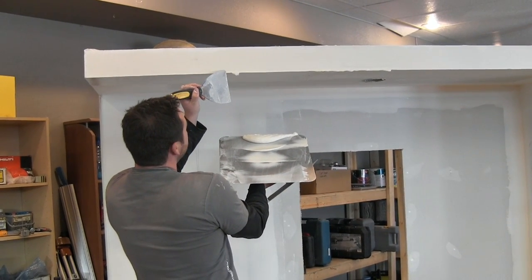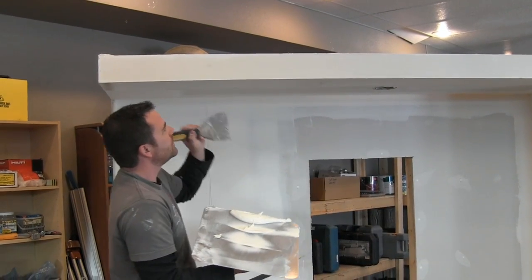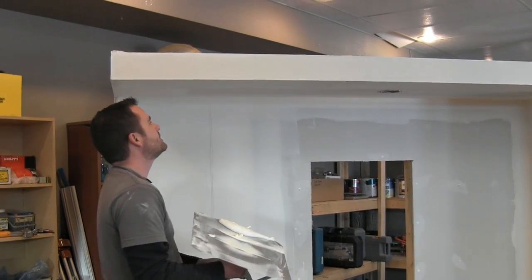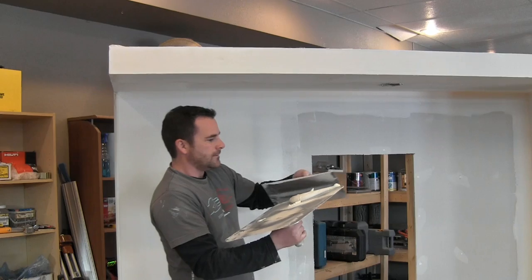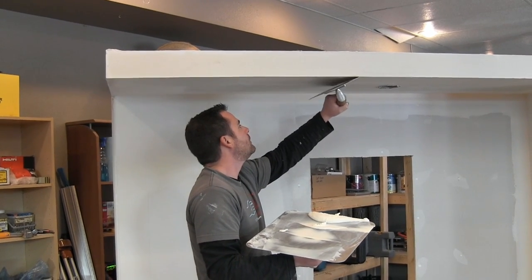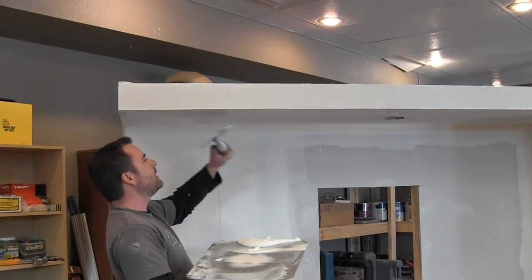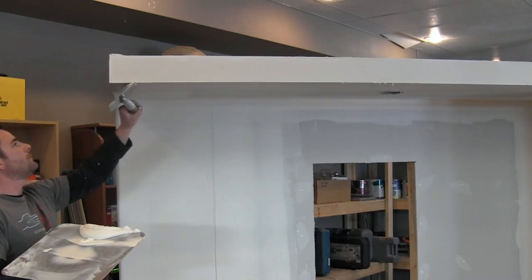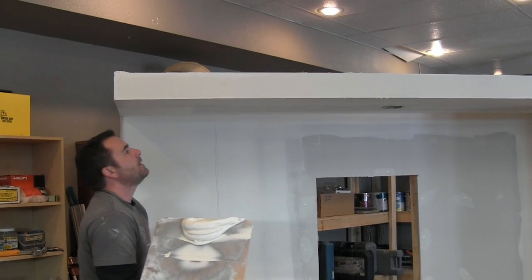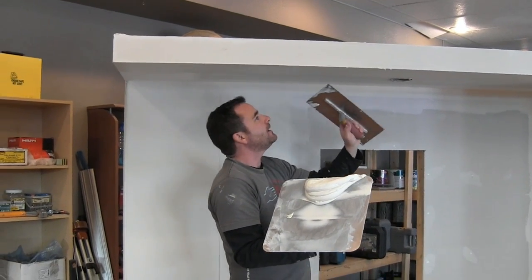I'm hoping this doesn't wreck the other side so I'm just going to leave it like that. Fortunately I do have a little sanding to do there, but I don't want to wreck this side since I did a good job on it. Just going to be real light and make sure that it's feathered on this side with no high spots.